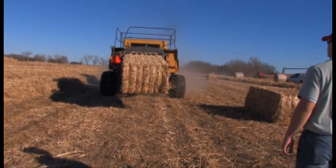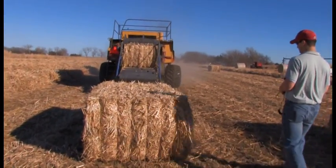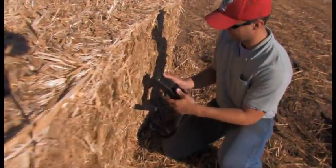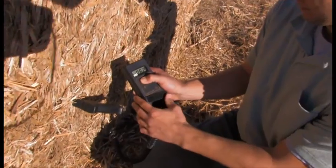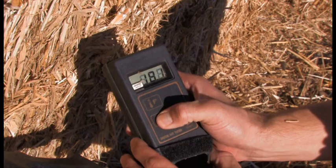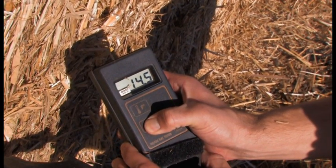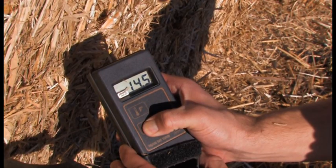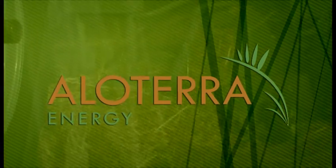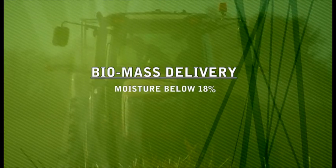Like with any crop that is baled, moisture readings are important. Although some additional mass is lost by allowing the crop to remain in the field until late winter, the resulting baled biomass has a very low moisture reading right out of the field. This Miscanthus has a moisture reading of fourteen point five just seconds after it is baled. Most biomass conversion facilities, including those owned and operated by Allotera and MFA Oil Biomass, require that biomass be delivered with a moisture content below eighteen percent.